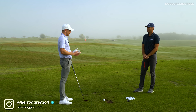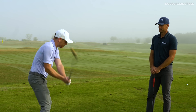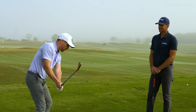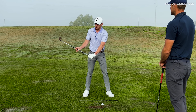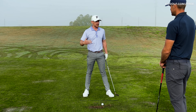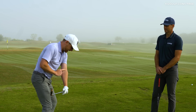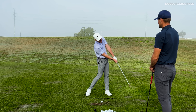Having reference markers for players at home — say they're filming themselves from the down-the-line view and they're struggling with a big slice — all of a sudden they put it on camera and see that their elbow crease is pointing out at a 45-degree angle. That's just another way for them to identify and add context to why they might be struggling with their ball striking, in the same way we analyze club head and club shaft position. So having reference points for club head, hands, and even this elbow crease position is a great checkpoint for players.